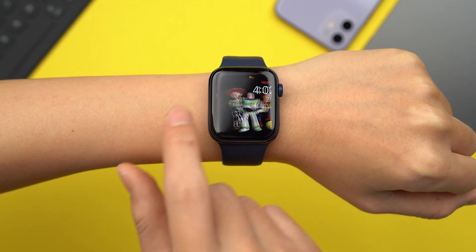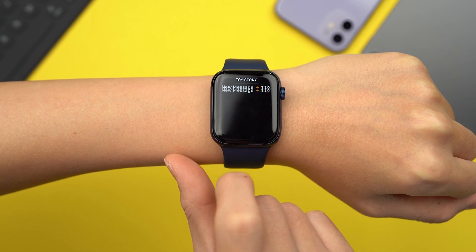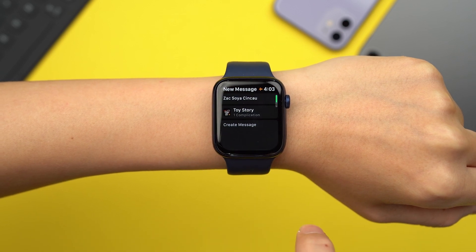If you have your eye on someone else's watch face, there's actually a way to get them to share it with you — if they're okay with sharing, of course. To share watch faces, click on the watch face you want to share on your Apple Watch, touch and hold the display, then click Share. Tap Add Contact to add a recipient, then tap Create Message to compose your message. Once you're done, hit Send.